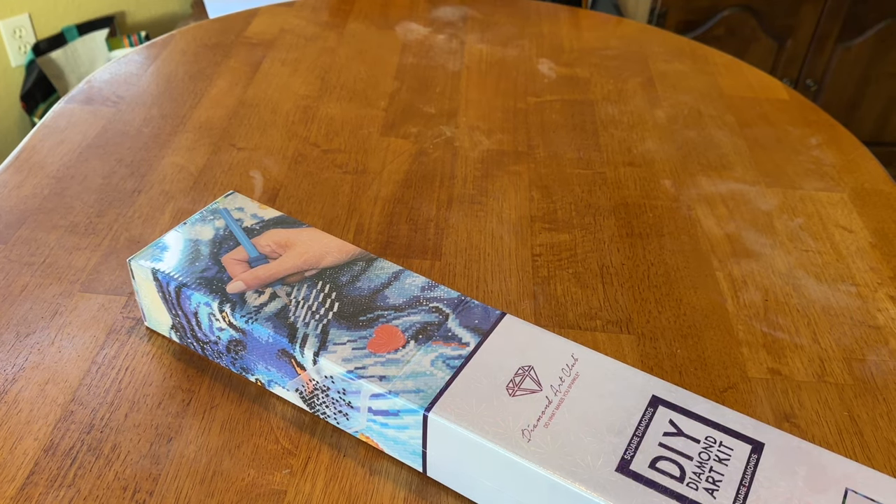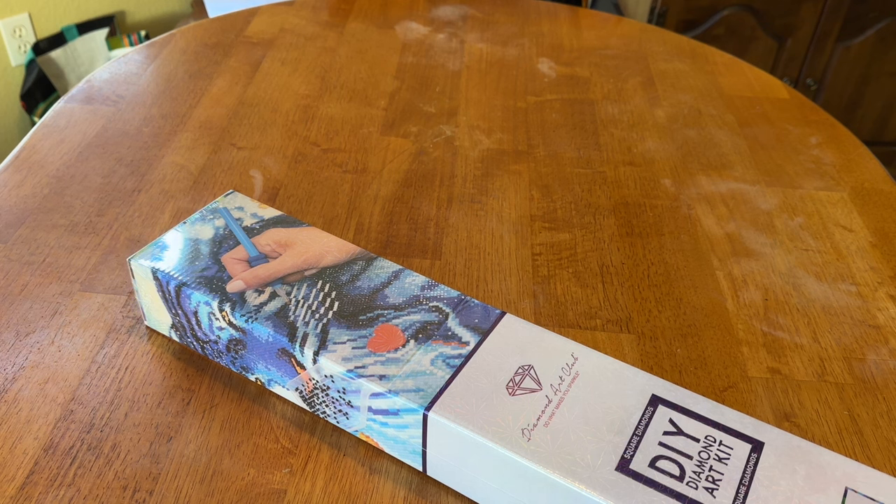Hey everyone, it's Miranda from Diamond Painting with the Besties. How are you? I hope everyone is doing well. It is February the 21st and Black History Month is coming to a close. I feel horrible because I have not yet shared or spoken about it at all. But hopefully this video will make up for it because this is literally the most gorgeous thing in my diamond painting collection, as far as portraits go.